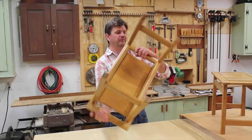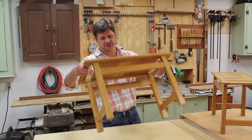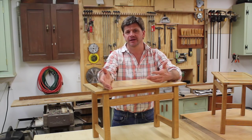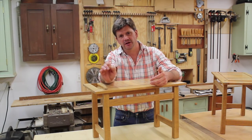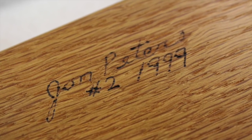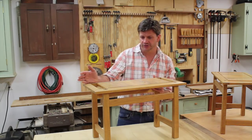These benches were made just about 15 years ago, and I know that because I signed and dated them. That's a good habit to get into — if you're making things, go out and buy one of those little burning pens, because you'll be surprised at how fast time goes by when you're making things. It's hard for me to believe these were made 15 years ago.